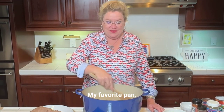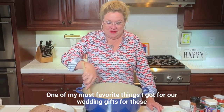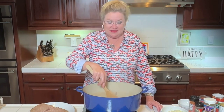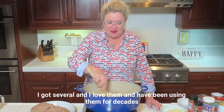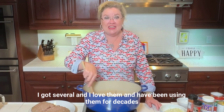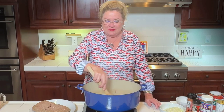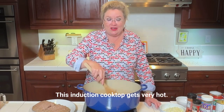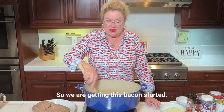This pan is hot — my favorite pan, my large Le Creuset. I love this pan. One of my most favorite things I got as a wedding gift were these Le Creusets. I got several and I love them and have been using them for decades now. So just get this bacon going — this induction cooktop gets very hot.